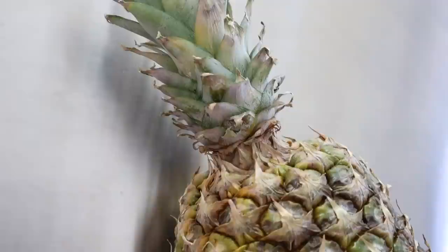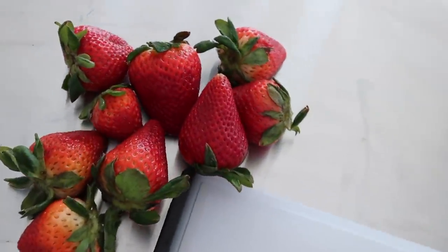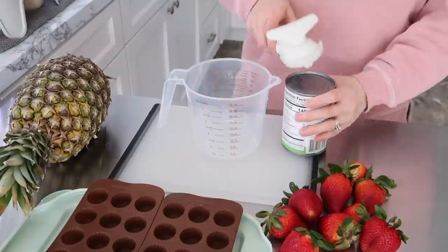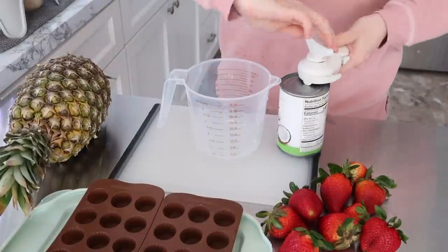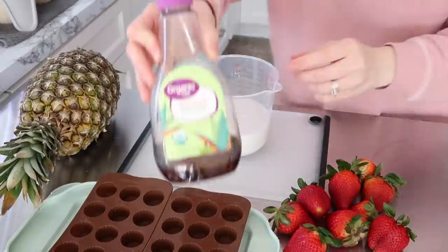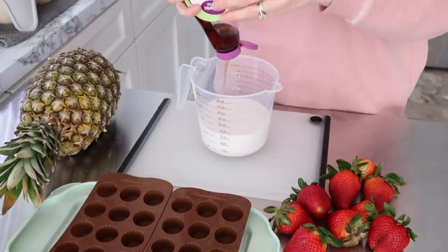Something I like to keep in the freezer, especially for my daughters, is smoothie packs. Now that they're to the age they are, they can actually make smoothies themselves, and if it's all assembled for them it's just so much easier. So I like to use this canned coconut milk, and then I had some agave syrup I needed to use up, so I went ahead and put that in there to sweeten it up a little bit.